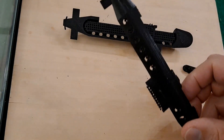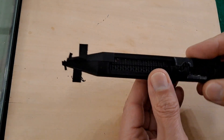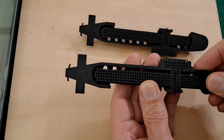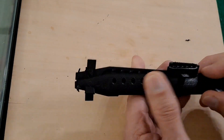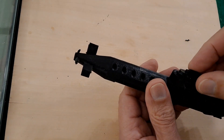They look quite nice. I've got to clean out the support stuff and glue it together. Might have to trim that a bit - that should fit in the top there.